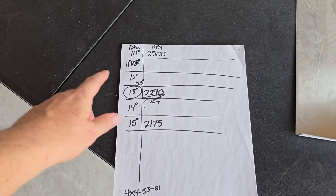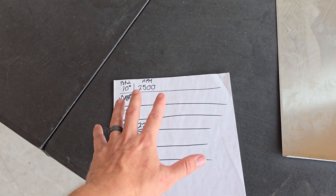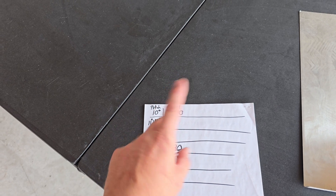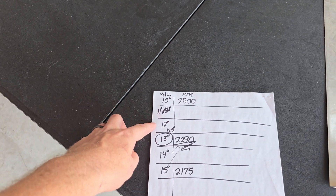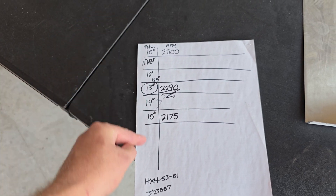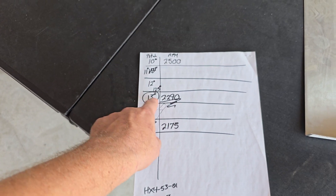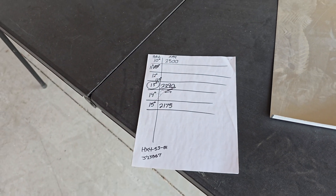Here is the document we were working with. At a 10-degree pitch we were getting up to 2500 RPM. Since we want the maximum RPM of 2700 minus 400, we're targeting 2300 RPM. We wrote down all the pitches and extrapolated — going from 10 to 15 degrees. At 15 degrees we were at 2175 RPM. So we tried 13 degrees, and that got us 2090 static RPM — exactly where we wanted to be.